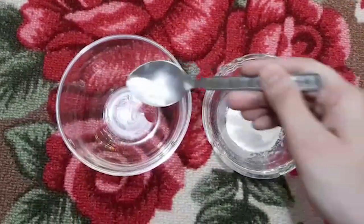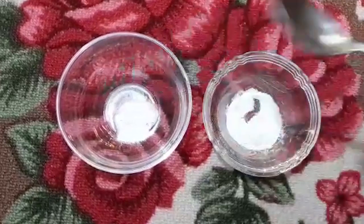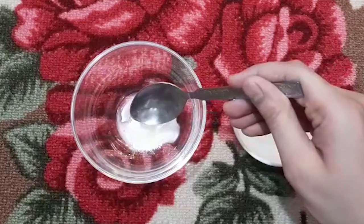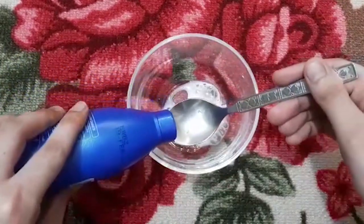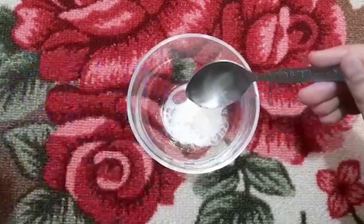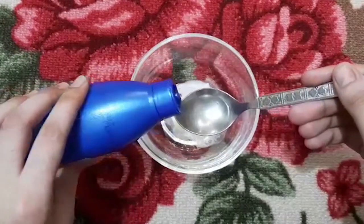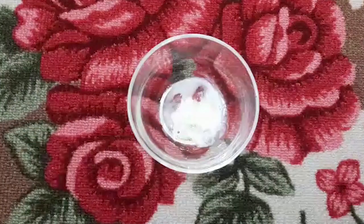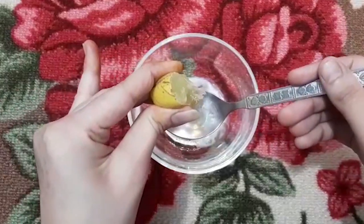To prepare this homemade remedy, firstly I'm gonna take half a teaspoon of baking soda, then I'm going to add one teaspoon of white vinegar, then moving on to our next ingredient which is coconut oil — I'm adding two teaspoons of coconut oil. After that you will need to add half a lemon and mix all these ingredients together.